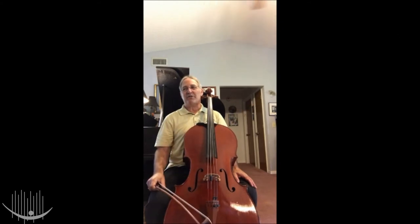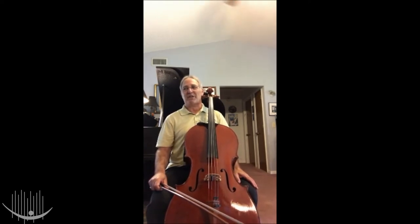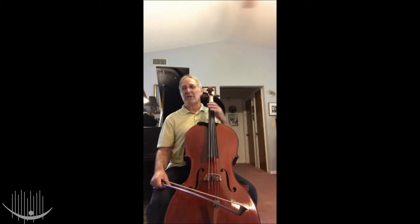Do you know which family of instruments the cello is part of? That's right, the string family. The cello section of the orchestra sits to the right of the conductor when you're looking from your seat in the audience. Here's what the cello sounds like.